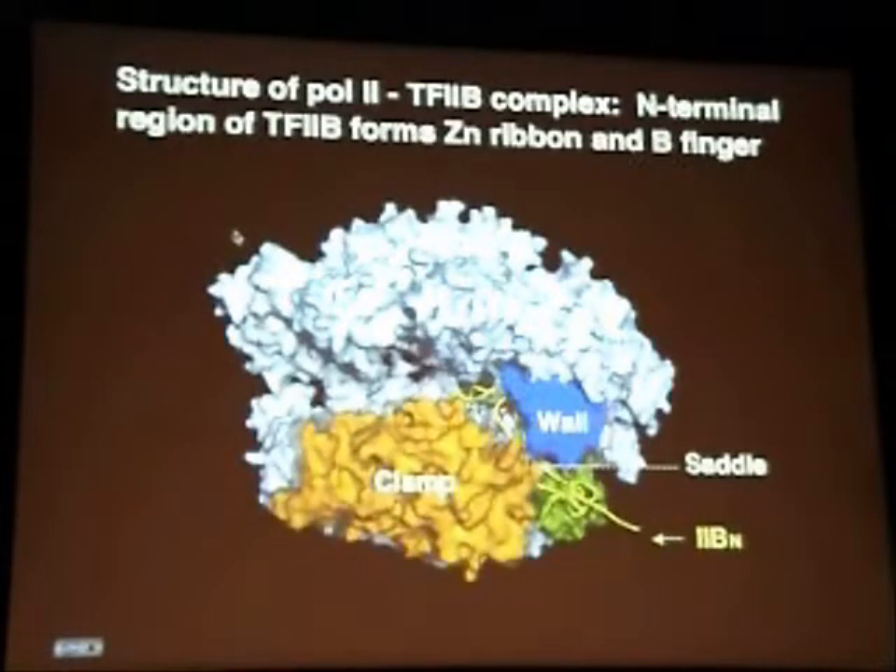We refer to this loop as the B-finger, and it will immediately be apparent that it occupies a similar location to the DNA-RNA hybrid helix in a transcribing complex.